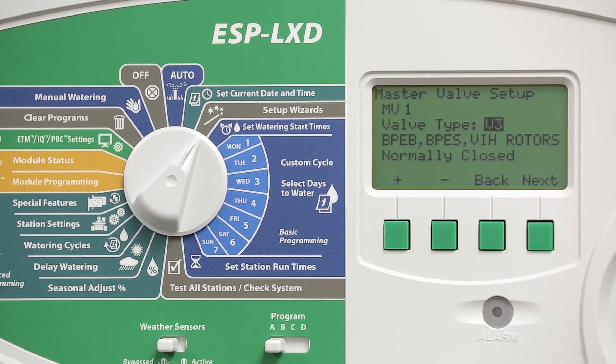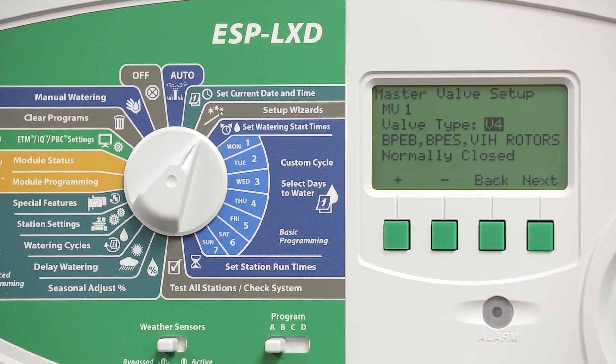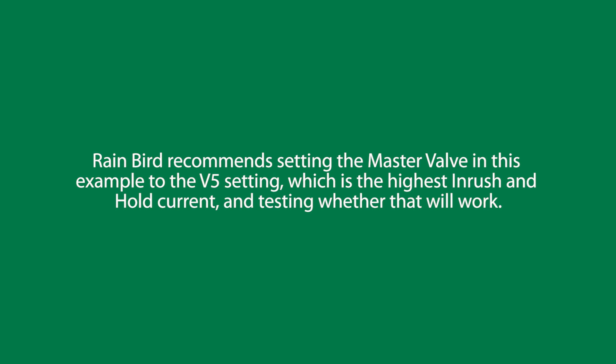Valve type 3 is a higher voltage solenoid used on 3-inch valves and golf valve in-head rotors. Valve type 4 is two of those higher voltage solenoids connected to a single 1-0-2 or 2-0-2 decoder. And finally, valve type 5 is for a pump start relay. We recommend setting the master valve in this example to the V5 setting.